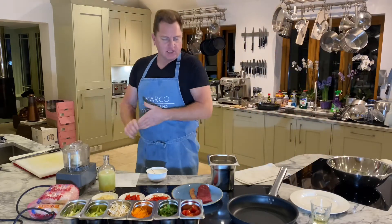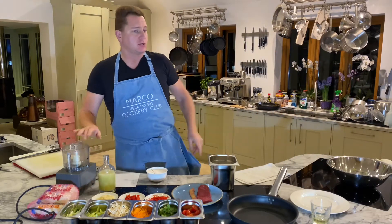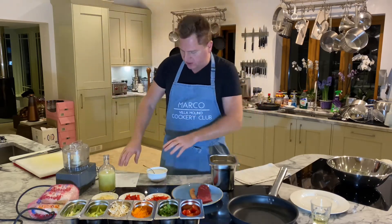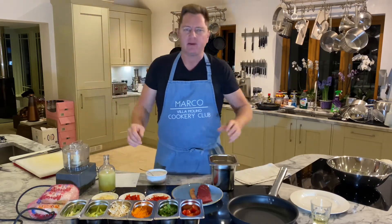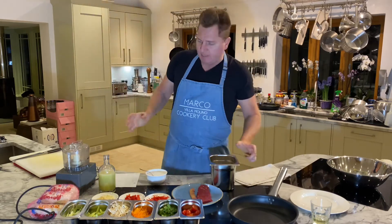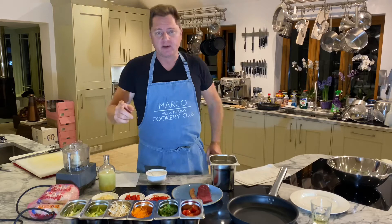Hi guys, ladies and gentlemen, boys and girls, cats and dogs — we are back at Villa Molino Cookery Club! Today we're going to do something fantastic, something amazing. It's not Italian, I know, but this recipe was given to me...